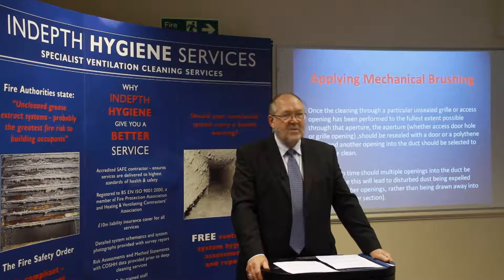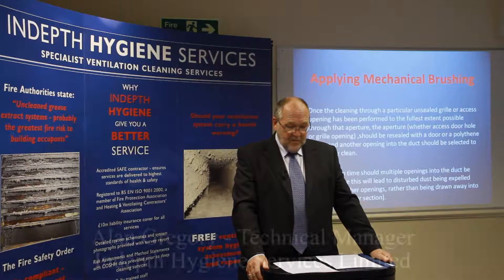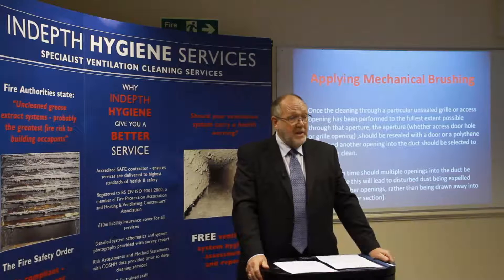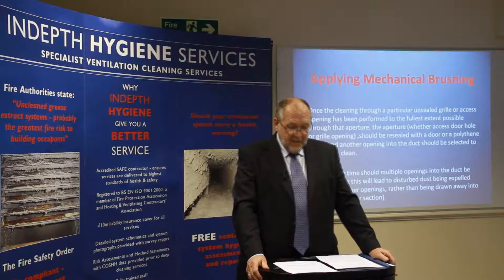Once the cleaning through a particular unsealed grill or access opening has been performed to the fullest extent possible, the opening — whether it's an access door hole or a grill opening — should be resealed with a door or polythene sheet as appropriate, and another opening into the duct should be selected to further clean the required length of ductwork.